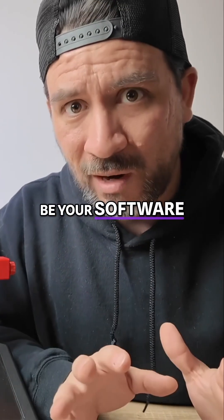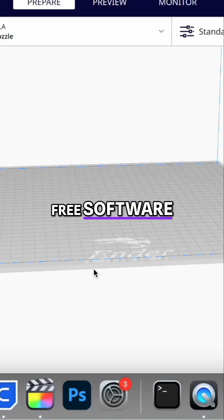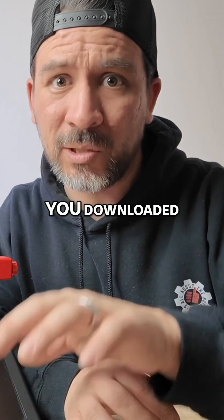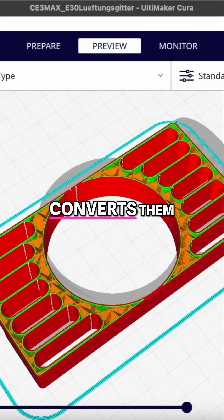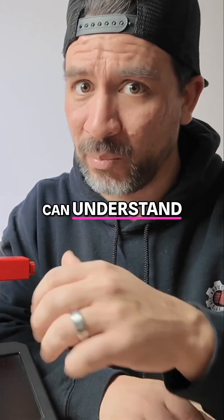Up next is going to be your software. We use Cura, which is essentially a free software that takes those 3D models that you downloaded earlier and converts them into something that the 3D printer can understand and print.